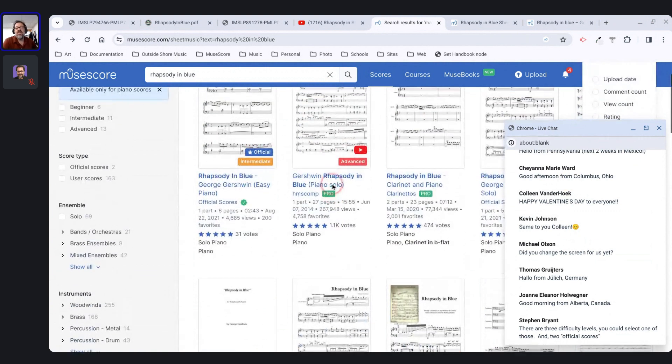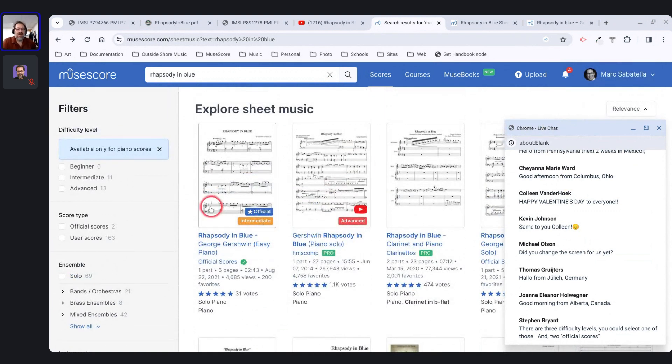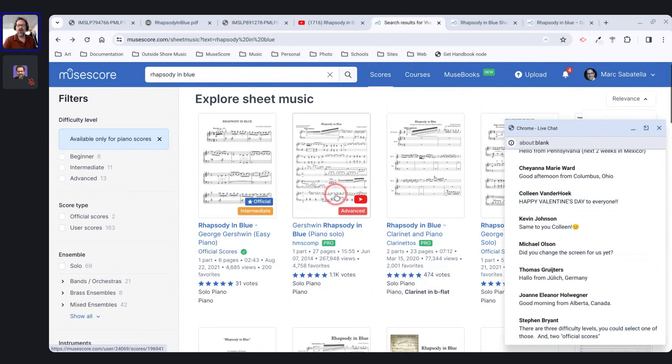Stephen makes a good point about official scores. When you see official scores here, it means the actual publisher submitted them. Chances are they created the score in other software, exported to MusicXML, then imported into MuseScore and posted. Some got cleanup; some may not have. You can generally count on official scores to be accurate musically, but they will often require quite a bit of cleanup.